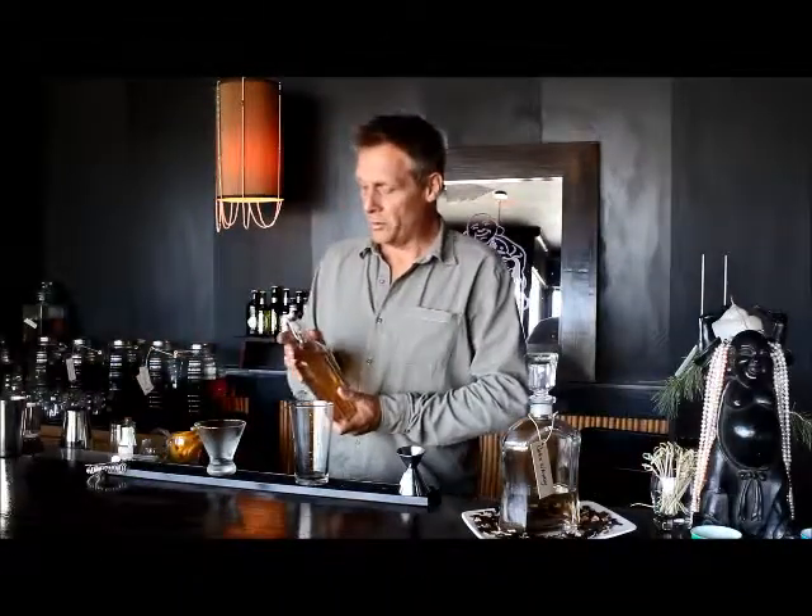Hey, Brian over at the Buddha Lounge. We're working with low proof spirits over here. We are infusing our own alcohols using a neutral spirit and making great cocktails. Today I'm going to make you a pretty straight up cocktail — a dry Manhattan. We use our smoky whiskey for this one.